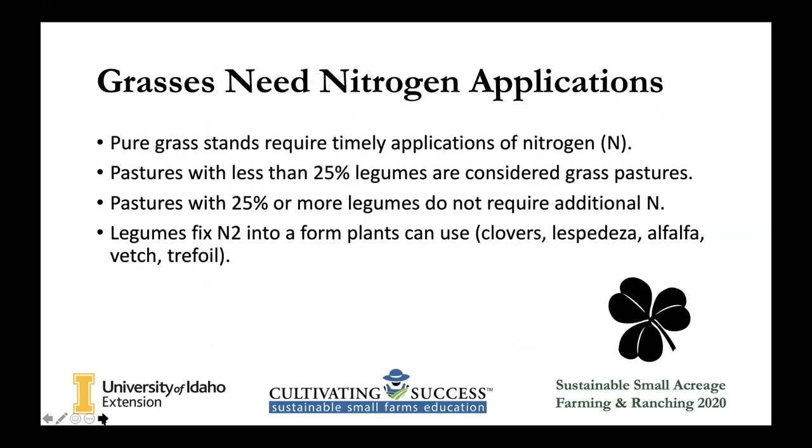Grass does need nitrogen applications, which can be done in several ways. You could apply nitrogen fertilizer, or you can plant legumes that are nitrogen-fixing to put nitrogen back into the soil. Those legumes can be clovers or alfalfa — there are lots popular in the area. But keep in mind, the more legumes like alfalfa that you have, the more likely your livestock are to bloat. We actually only keep 15% legumes in our pastures because of the worry of our cows bloating. That is an extra cost though, because since we're not willing to put more than 15% legumes, we do have to apply nitrogen fertilizer.